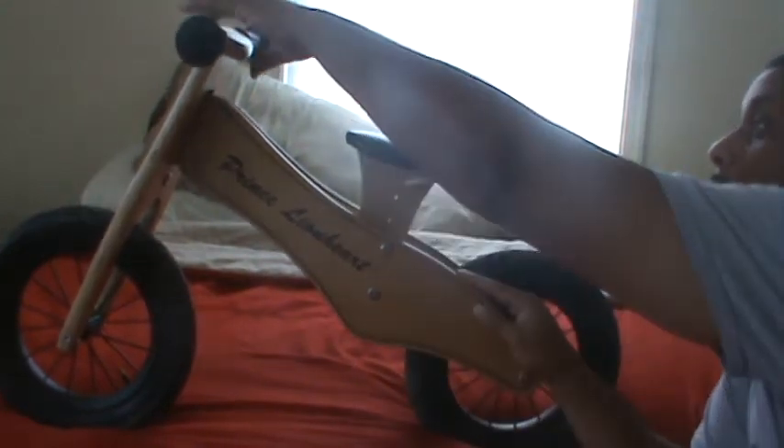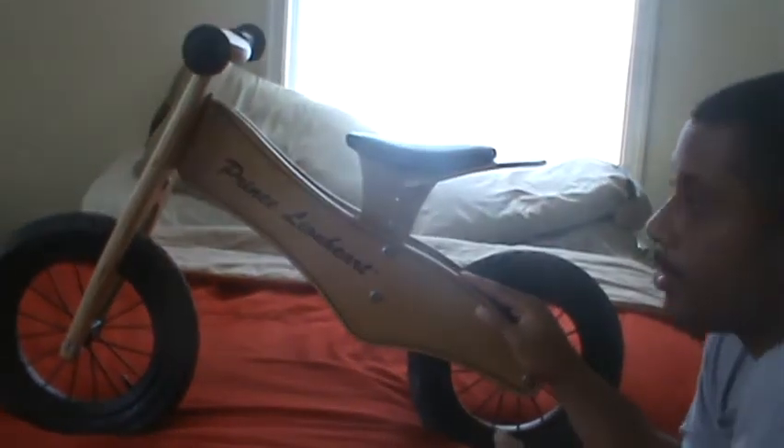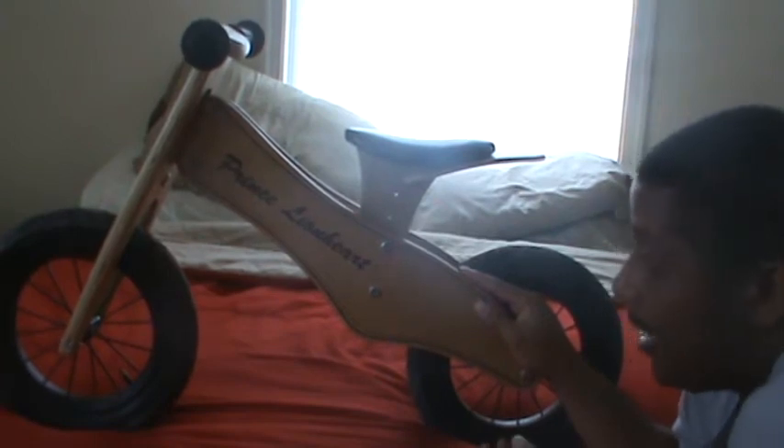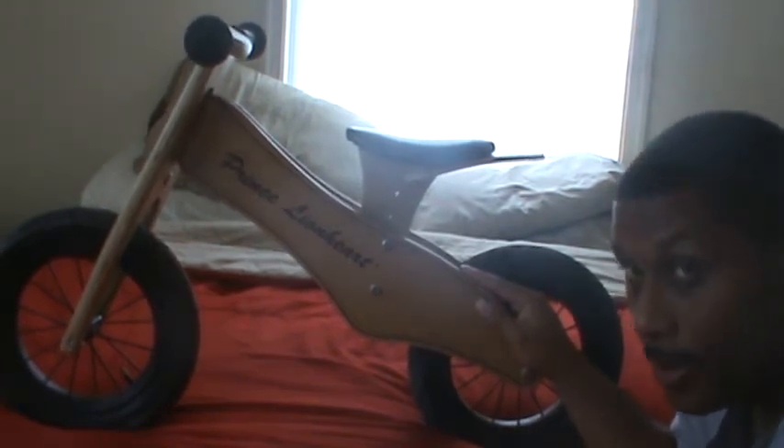If you're at home and you just want to do it there without any problems, it's a lot easier. As for a second concern, there really aren't any other concerns with this bike. The bike has held up very well, and I've had a lot of other people who have used it and loved it also.